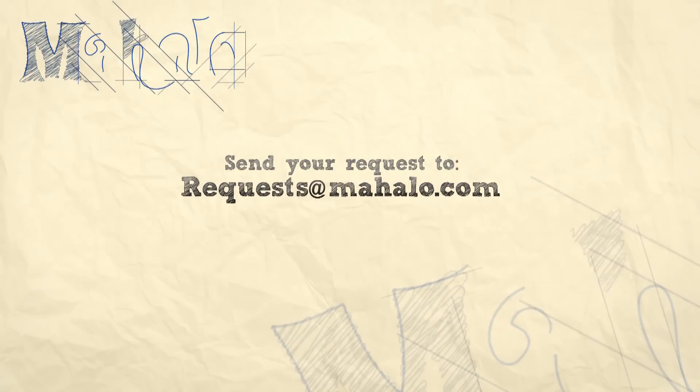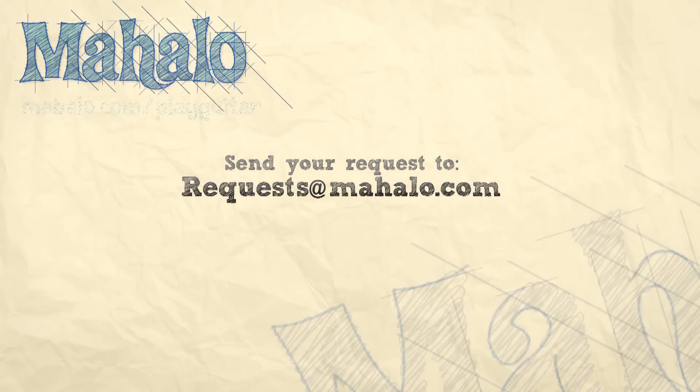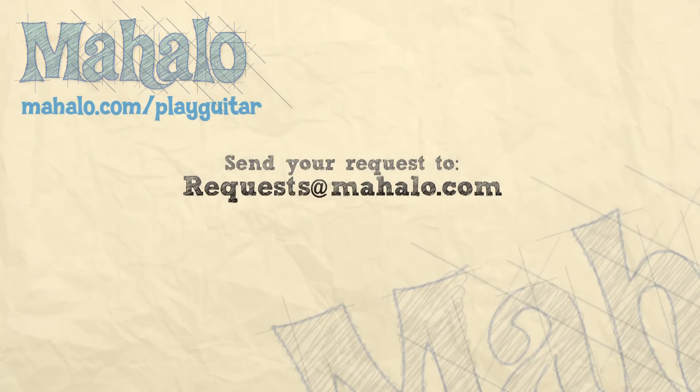I'm out of things to say — go play some guitar, rock on! Thank you guys so much for watching. If you want to learn more songs, watch these videos, and be sure to check out mahalo.com slash play guitar.